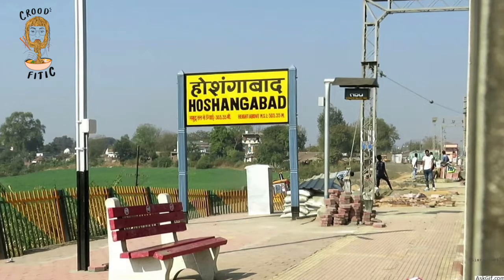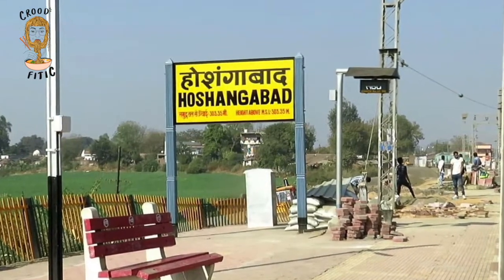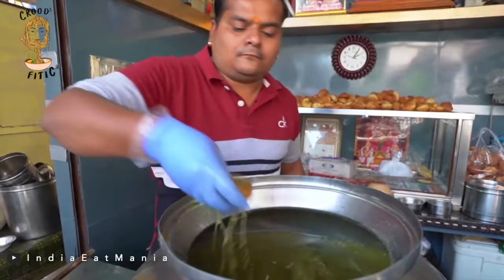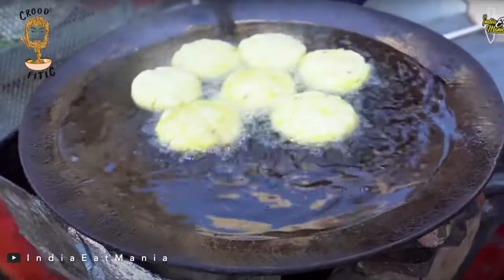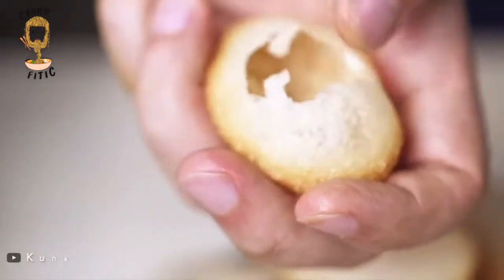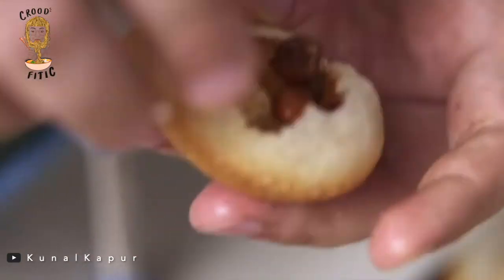Tikki — it is only in Hoshangabad in Madhya Pradesh where Paani Puri is referred to as Tikki. For the rest of the world, tikkis are aloo tikkis, but for these folks, tikkis are yummy puris stuffed with potatoes or chickpeas and dipped in tangy flavoured water.